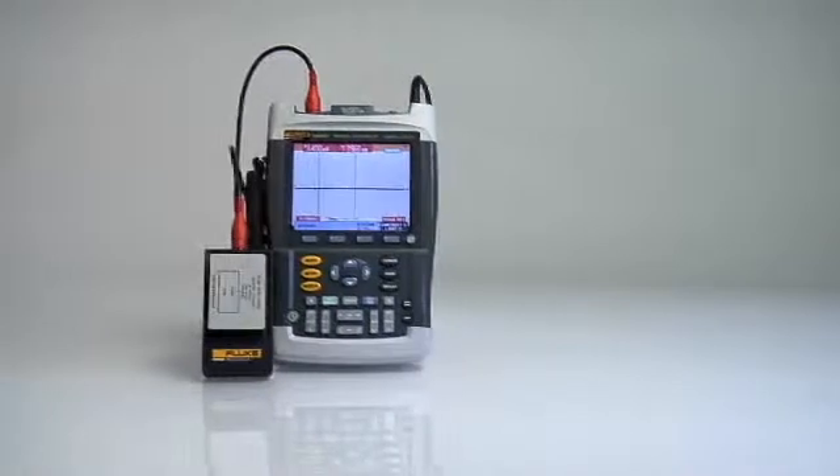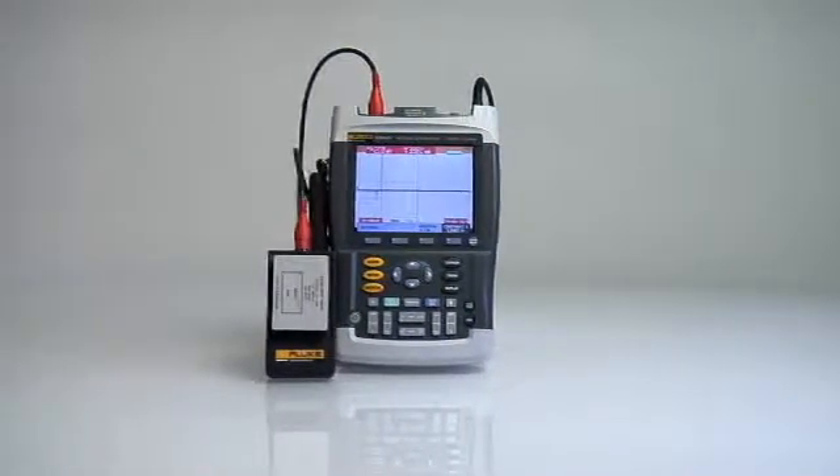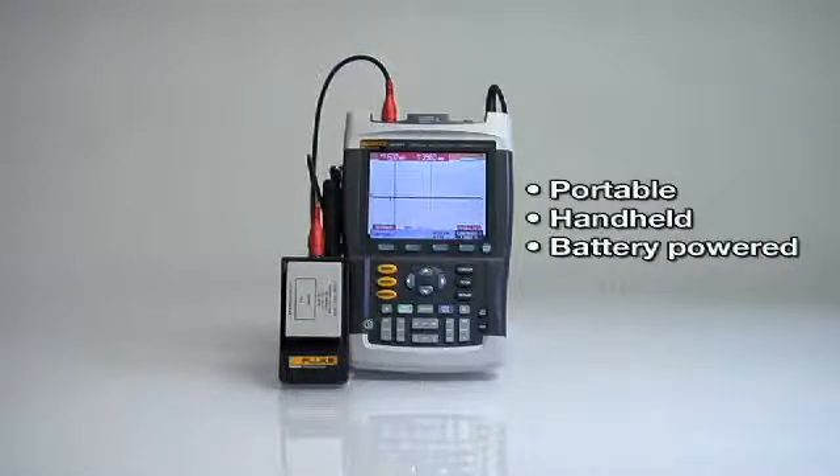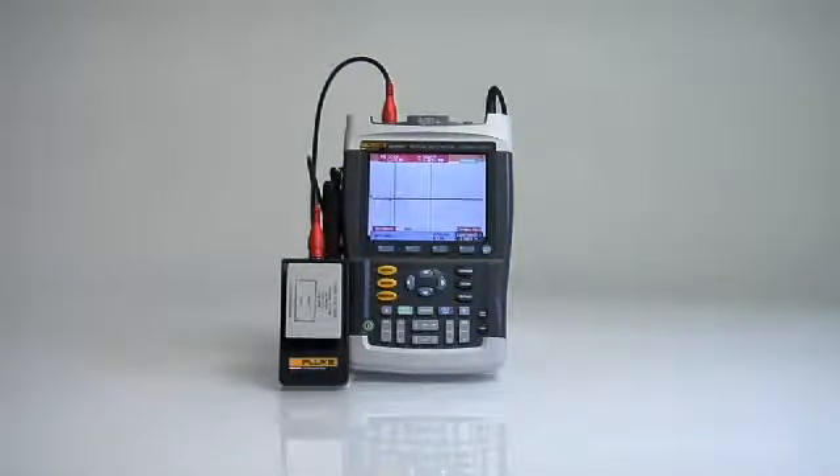The 199 X-ray medical scope meter offers specifications found on top-end bench oscilloscopes in a portable, hand-held, battery-powered instrument that is ideal for use in the X-ray diagnostic imaging environment.